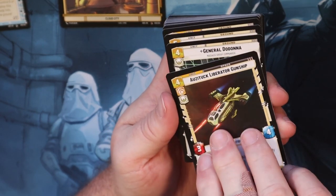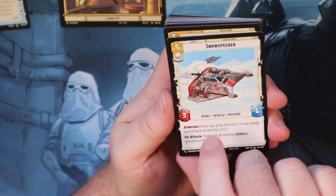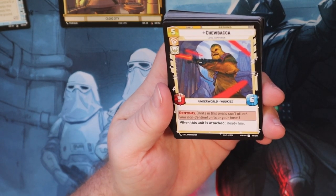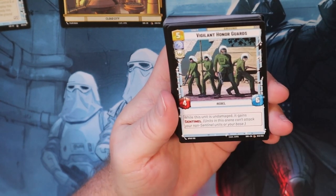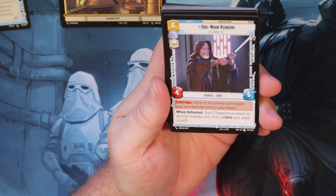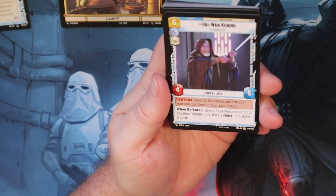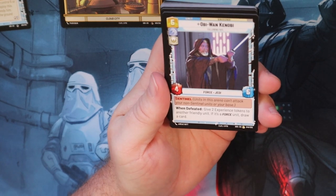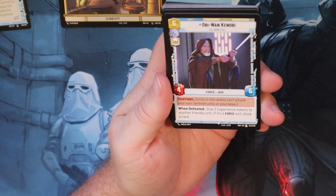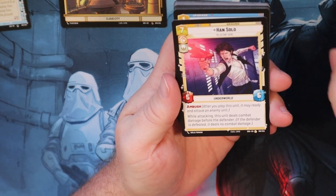Azure Tech Liberty Gunship - pretty good, it has Ambush so it comes in ready and can attack. Dodonna gives you that plus one, plus one - also good. Chewbacca - he's a beast, he's got Sentinel; when this unit is attacked, ready him. Vigilante also has Sentinel. This Obi-Wan I think is really good as well - when he has Sentinel you've got to attack him, and when defeated he gets two experience tokens to another friendly unit. If it's a Force unit, draw a card. So not only do they get two plus one, plus one counters on them, they get a card draw. Especially if you're playing with Luke or another Force user - it's just engine value right there.